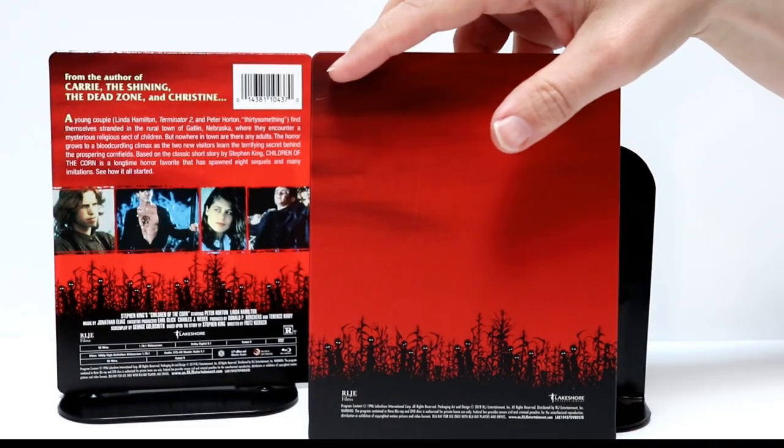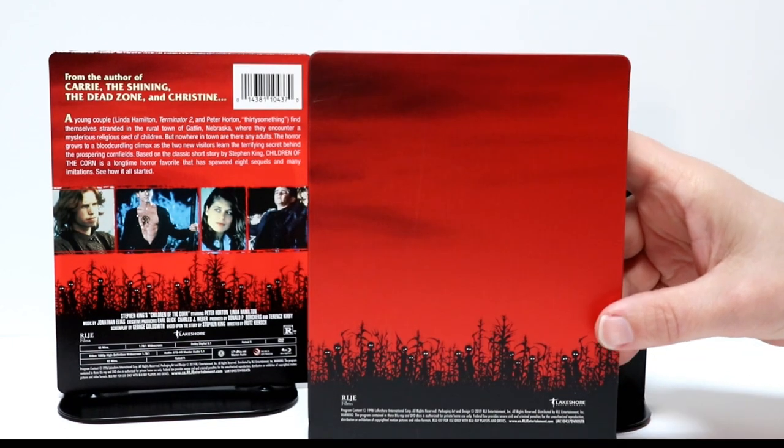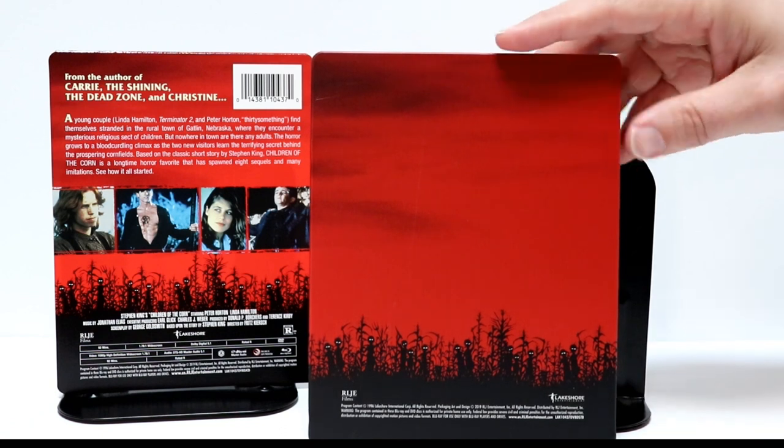Unfortunately it does have a little bit of a scratch over there, not too bad. I really like the image down here at the bottom — it looks really good.